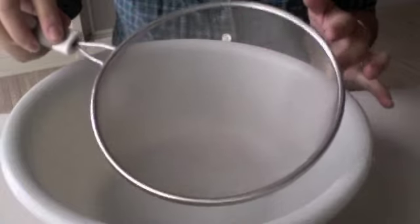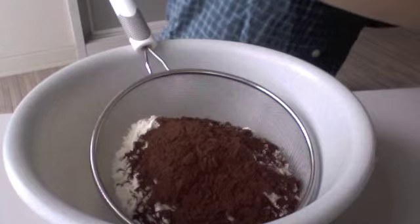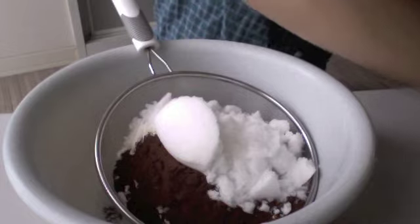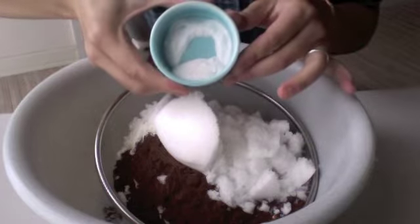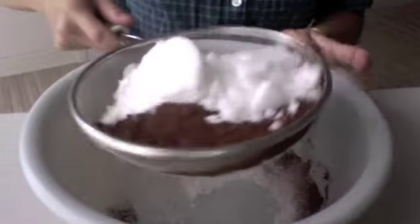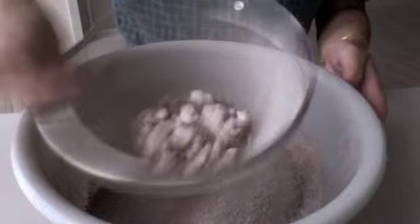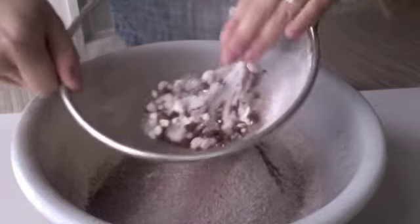Okay, let's put this together. Begin with a large bowl and sift all the dry ingredients: your cocoa powder, sugar, salt, and baking soda. Sift that into your container. As you can see, you still have clumps — just press them through, especially with the cocoa.